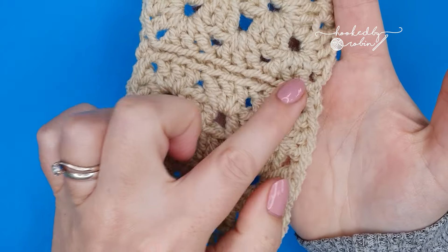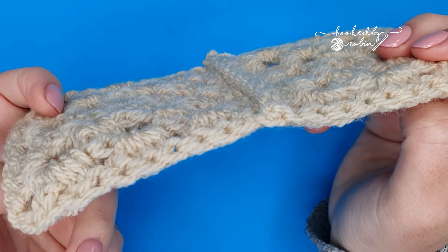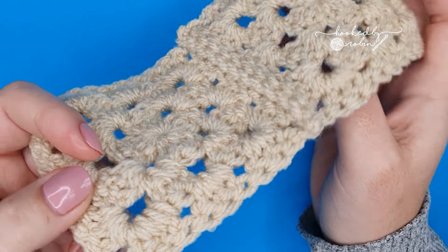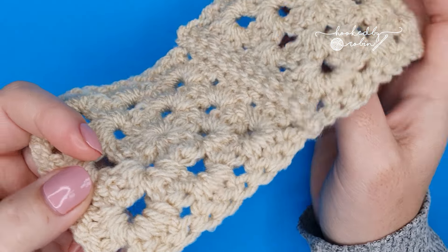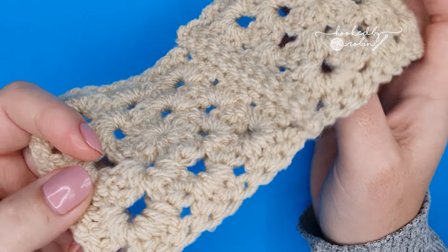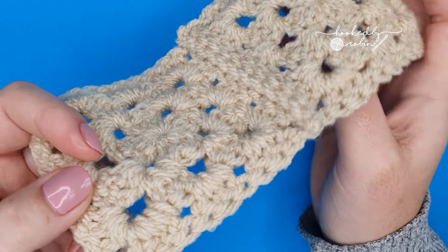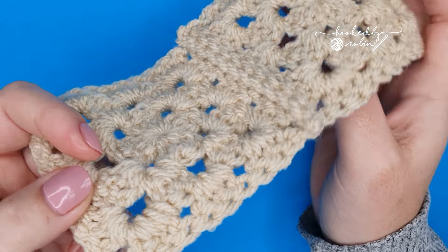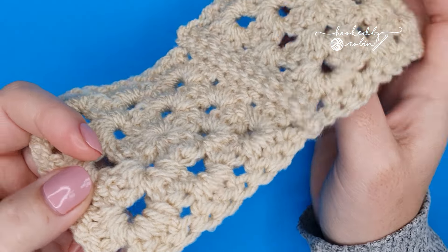Now, if you don't want to be joining on the front and you want to join on the back — just to show you how neat this join is when done in the same colour as your squares, you can barely see it. We're going to do slip stitches but from the back of the work. It is a really good way to join your granny squares together almost seamlessly, and it's actually quicker and a little bit easier than doing it across the front.